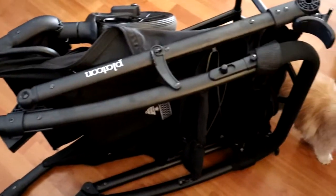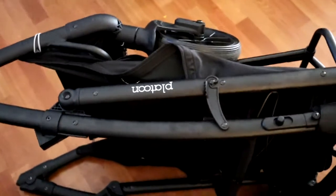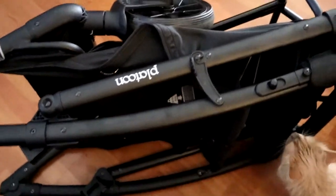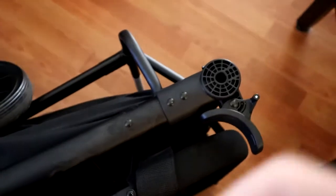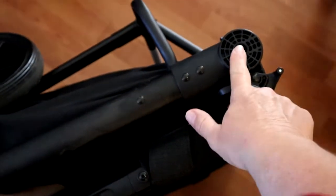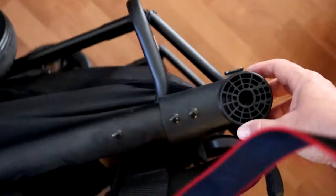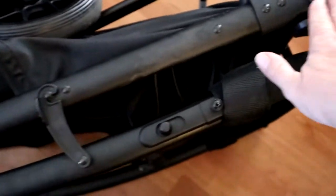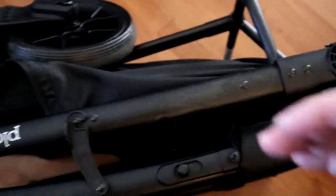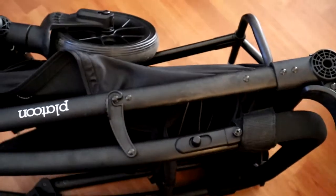You can go ahead and fold it up and it folds up real nice and tight. What I've been doing is taking off the wheel — it's real easy, you just click the button — and putting the wheels separately so it folds up nice and compact.